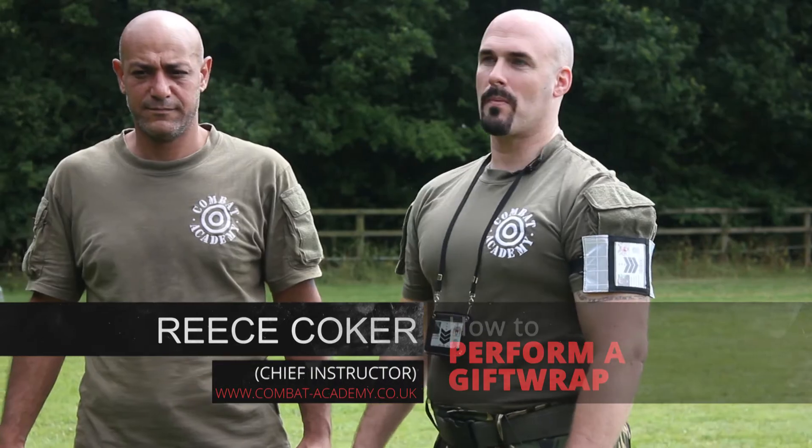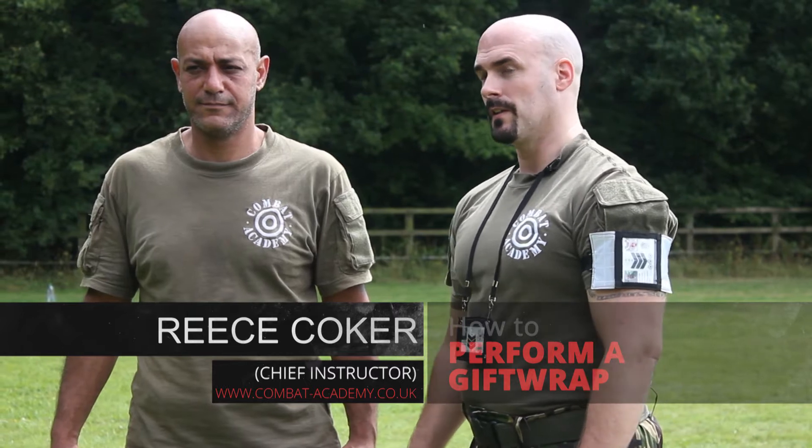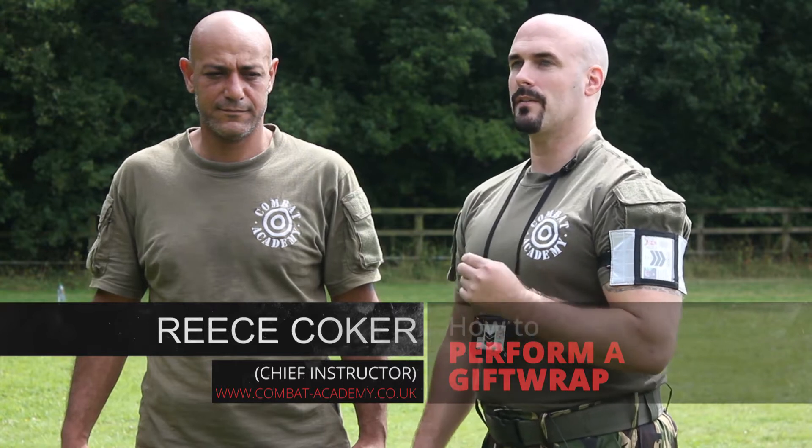Hello everyone, Rhys Coker from Combat Academy and welcome to another one of our exciting video tutorials. Today we are going to be talking about the gift wrap, an absolutely brilliant technique.